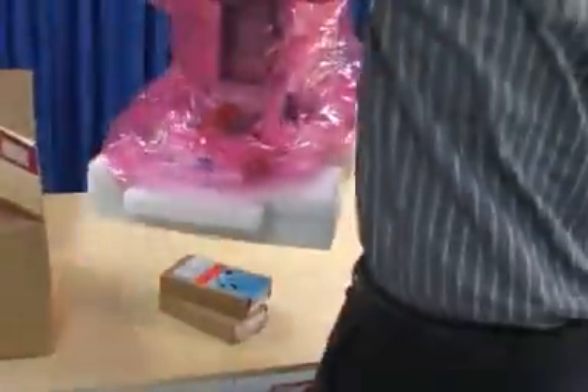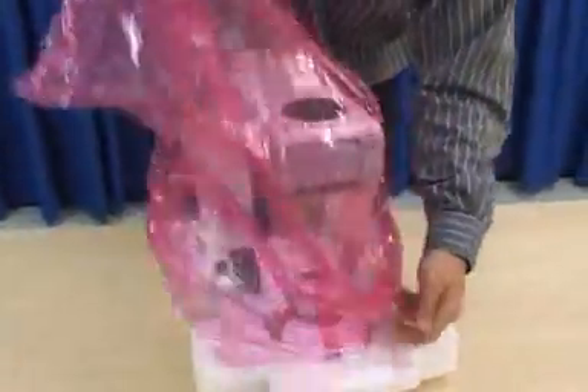Lift the microscope out of the styrofoam box and set it on the table. Remove the plastic bag from around the microscope and all of the dust plugs.